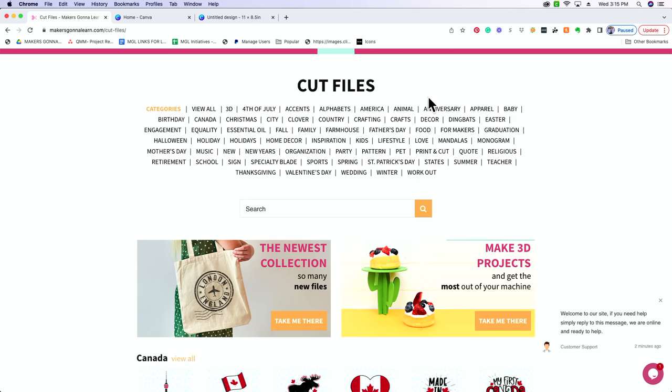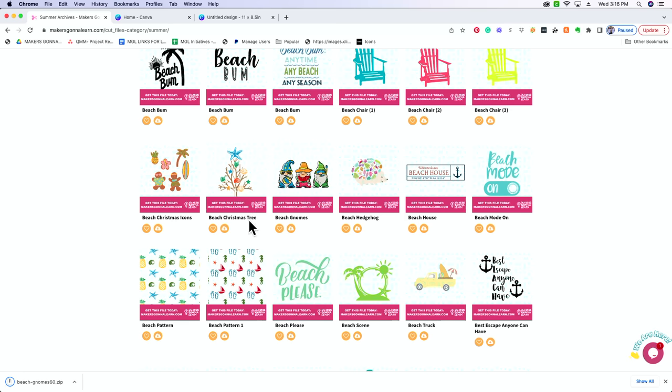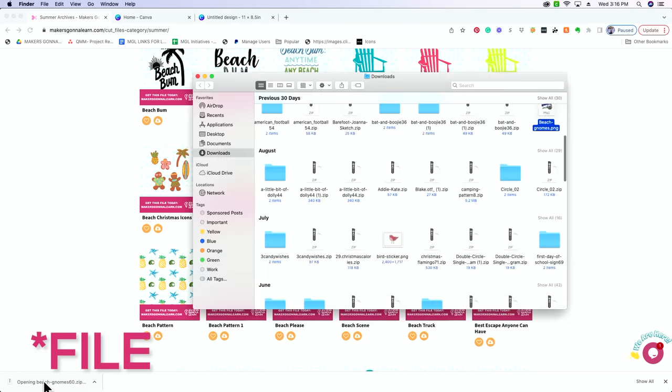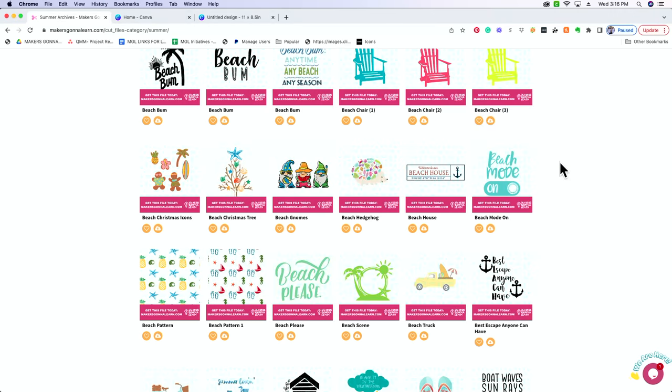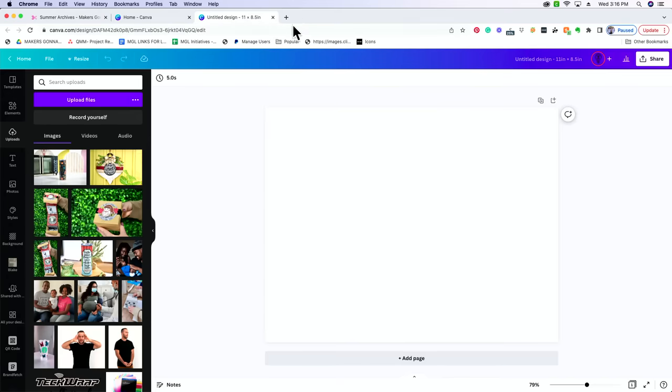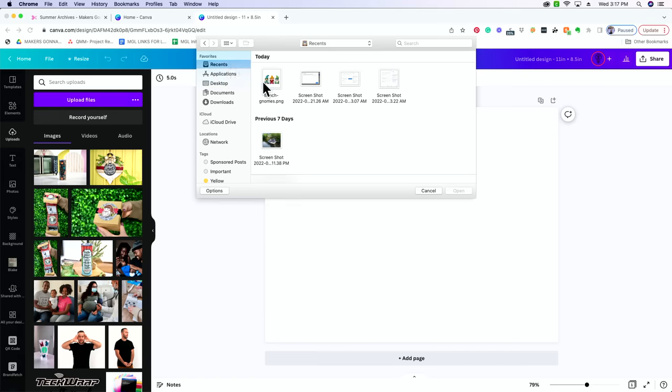You can see we have tons of cut files to use. Let's look at summer — we'll scroll until we find a file we want to put on a t-shirt. Once you find the file you like, select the little cloud icon with the down arrow. We'll need to download the font to our computer and unzip it. Then you can see we've got the PNG. When we go back to Canva, we can click and drag the file in, or go to Upload Files, select Recents, and our beach gnomes are right there in the image.